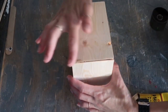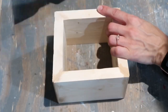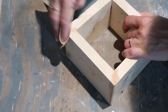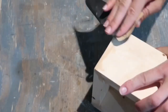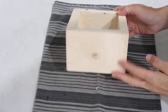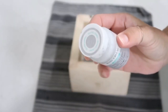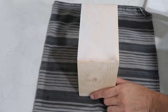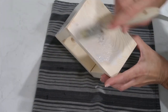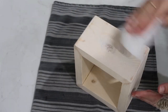No matter how well you cut, you'll still have some gaps, especially cutting with a hand saw. I left the filler to dry, then sanded it down to make everything nice and smooth. As you can see, I created a little shadow box — you can use it as a shelf by adding a bracket to the back and hanging it, but I decided to leave it as is.